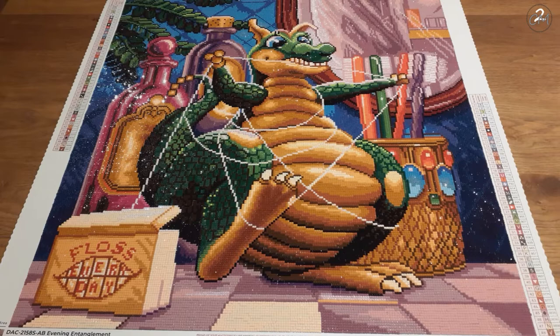For the information on this kit: it's a square, 56 by 56 centimeters. It has 48 colors and four of them are ABs. It is from Diamond Art Club, and as I said, it's from Randall Spangler — it's one of his amazing dragon kits.